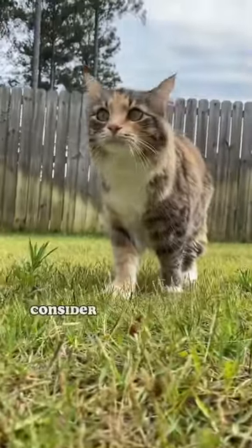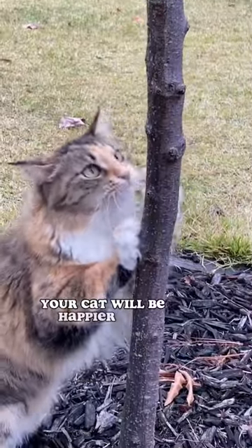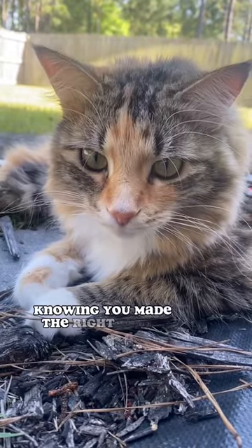Instead of declawing, consider providing your cat with plenty of scratching posts. Your cat will be happier and healthier, and you'll have peace of mind knowing you made the right choice.